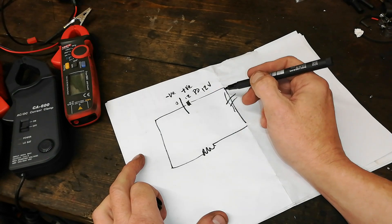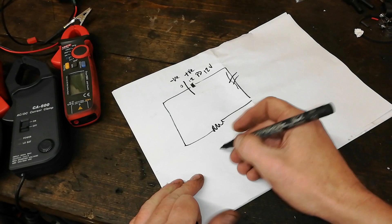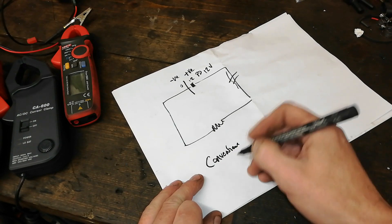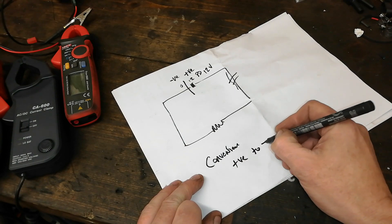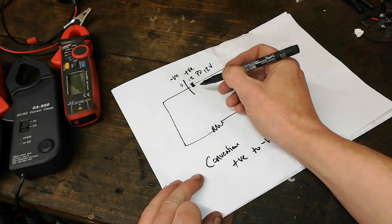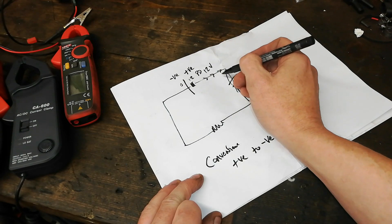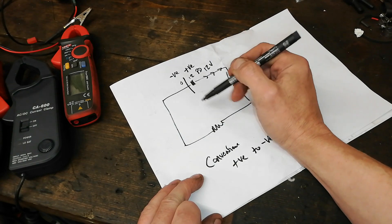If this is through, then we'll get current flowing. A conventional current then states that — by convention — it flows from the positive to the negative. So in other words, it flows that way. So all these meters, if you put them on the positive, that'll point towards the negative.